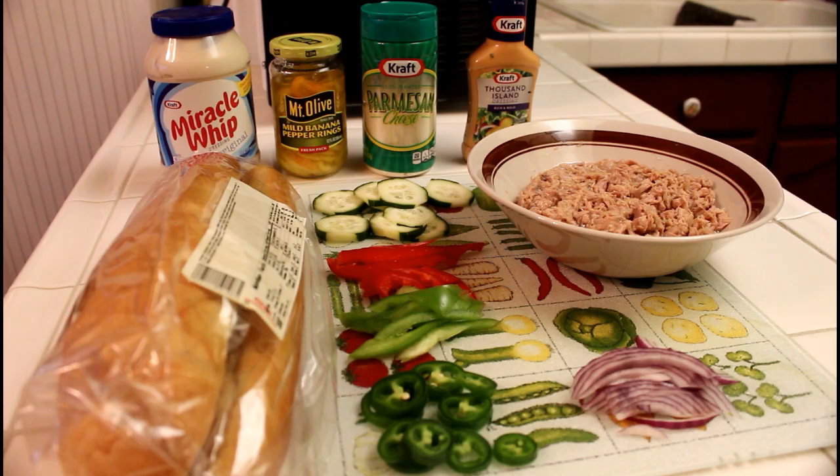Hello YouTube! This is Rob from Rob's Custom Creations and you're tuned into La Panameña. This is a sandwich recipe for Tuna Sandwich.